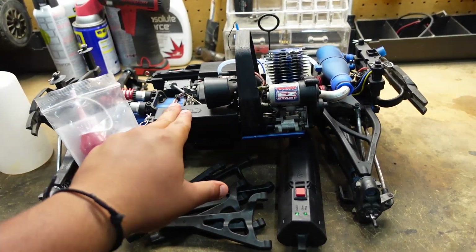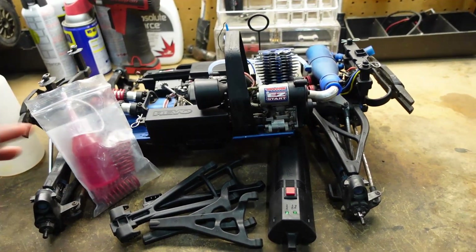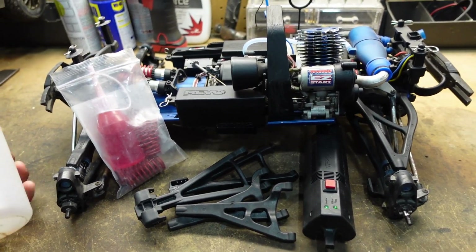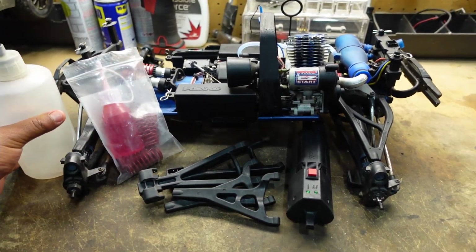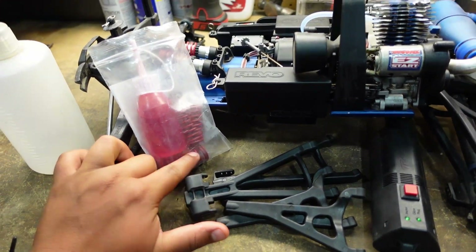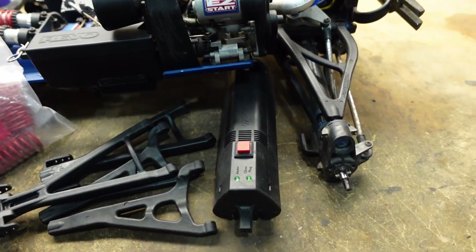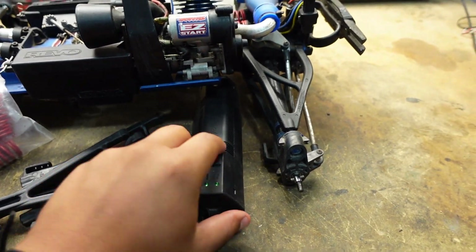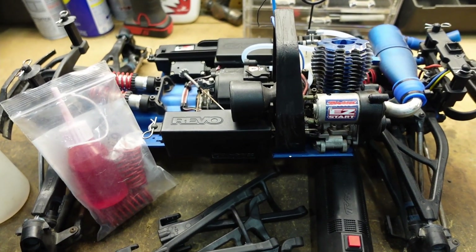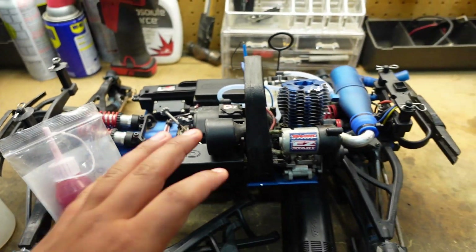So I have the Revo 3.3 right here in front of me, and by the title of the video you guys know that this is a used one. I got it off OfferUp and got a pretty good deal on it. This is what it came with: an old fuel bottle, air filter oil, some extra springs, extra arms, and the EasyStart remote thing. It didn't come with tires or a remote, and as some of you guys can tell, this is an older model.